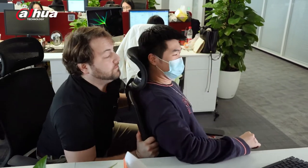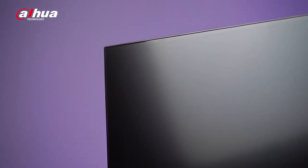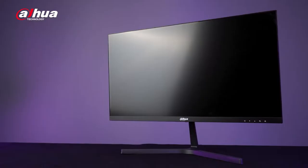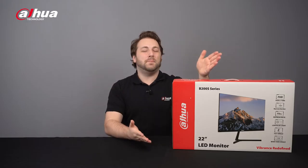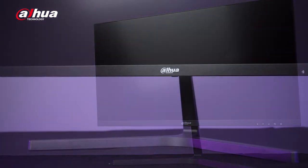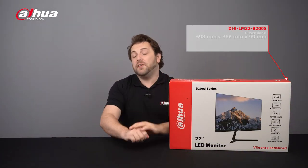Are you still using an out-of-date monitor? Come on, let me show you a thinner, sleeker model. Hi guys, welcome back to our channel. Introducing the Dahua B200S commercial series monitor. Here's the product box.